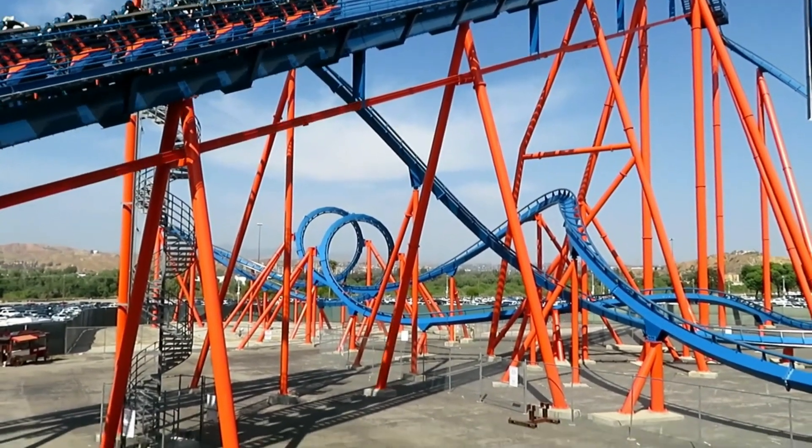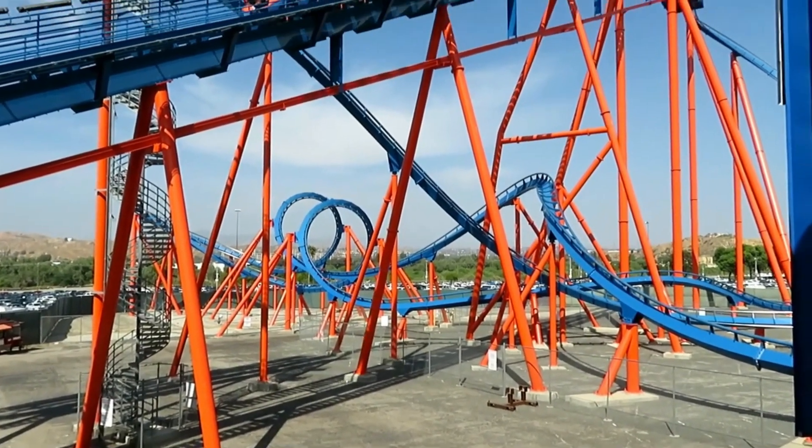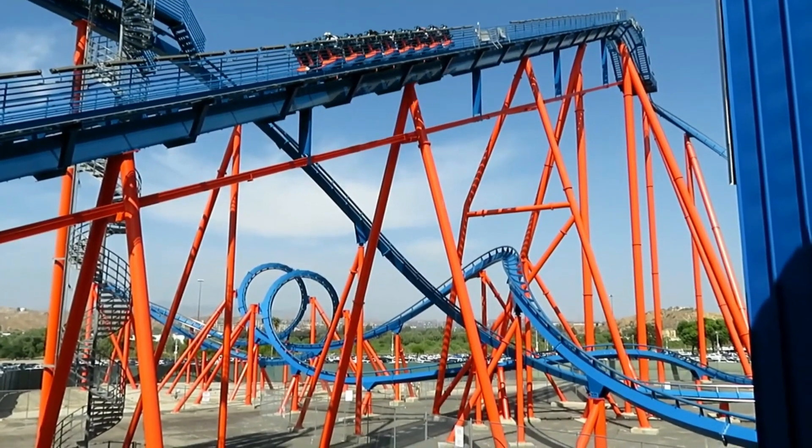So in today's video I'm going to be doing a review of it. This is a Bolliger and Mabillard floorless coaster that opened in 2003.